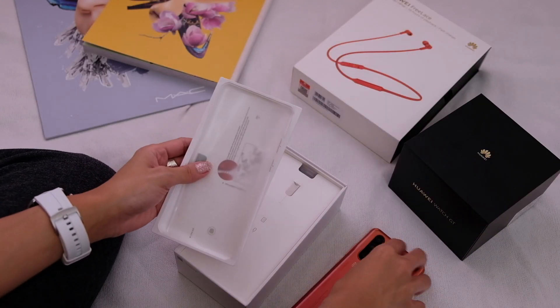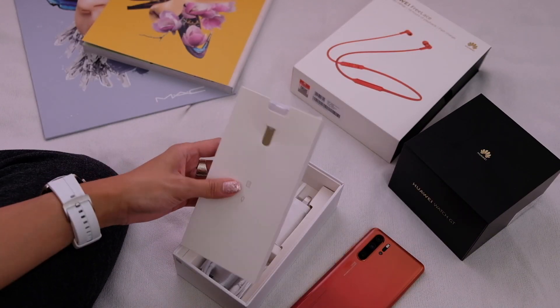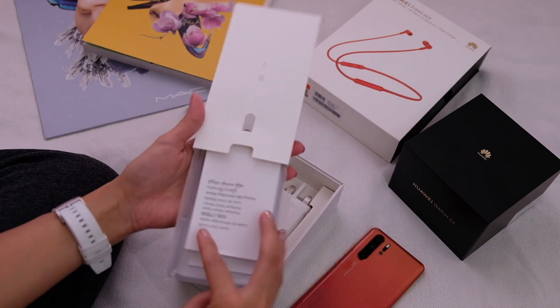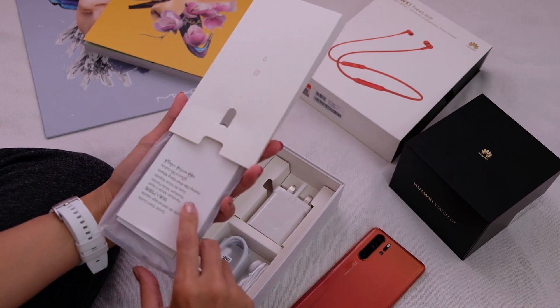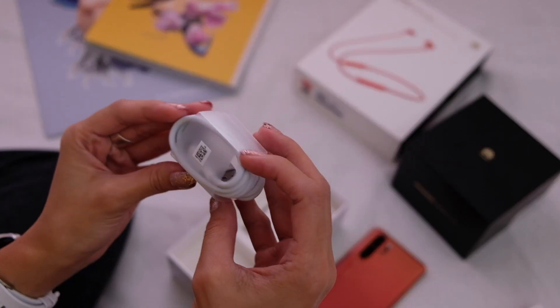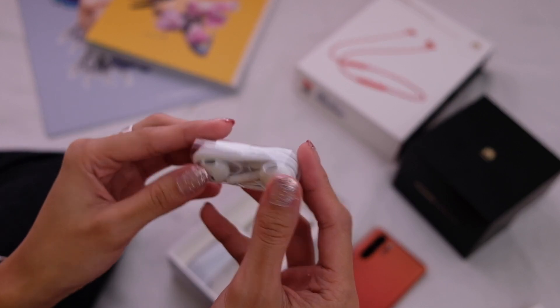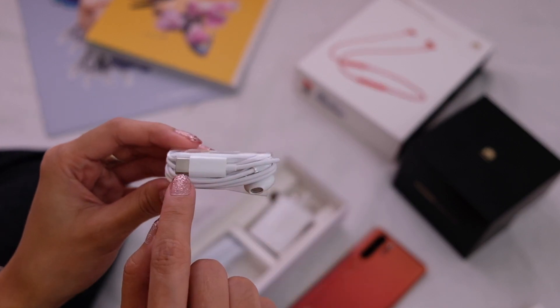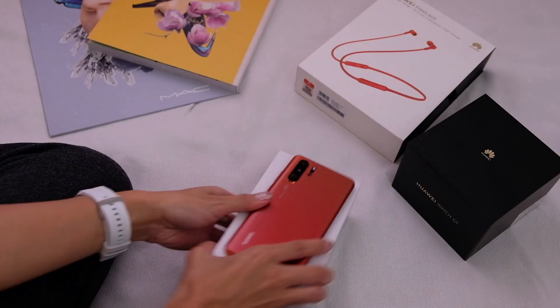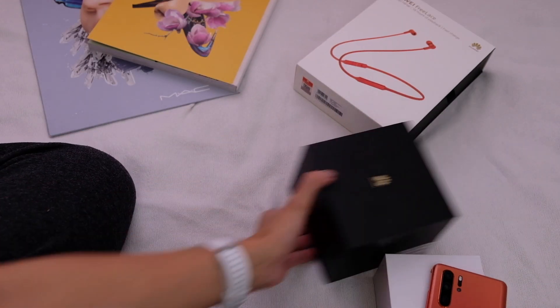Normal box set. You have the case — it comes with a case, like every normal phone should. Literature. SIM eject tool. The charger and cord. USB-C earphones. And I love this because USB-C — no need for dongles. On to the next big thing.